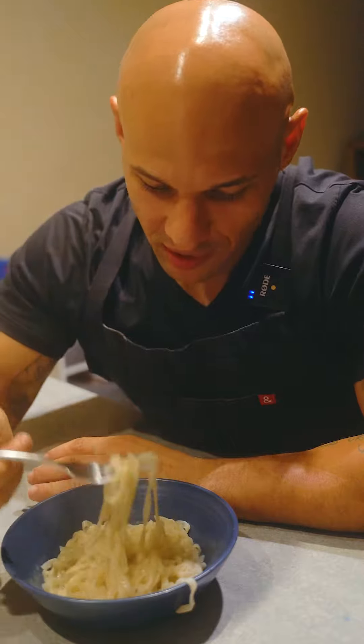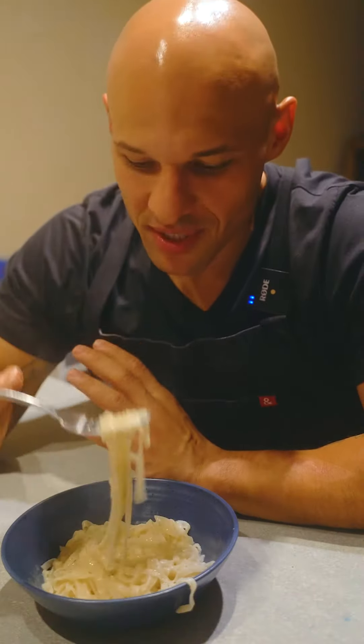I'm not going to lie — I overcooked the noodles a little bit. This is just a taste. I want to see what they taste like and see if it's worth it or not.